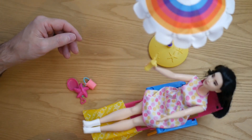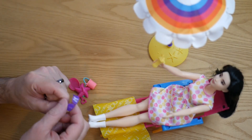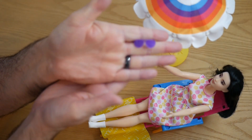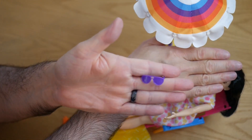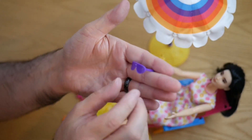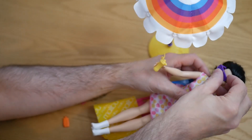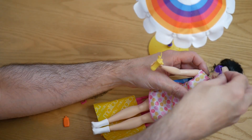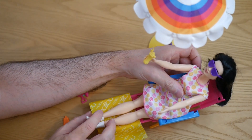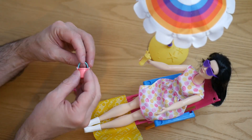We also have a pair of sunglasses — they're just kind of purple, not see-through or anything. We'll put those on the doll. They fit okay, they're not like my favorite.